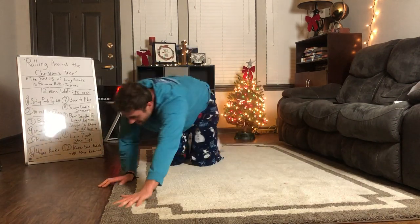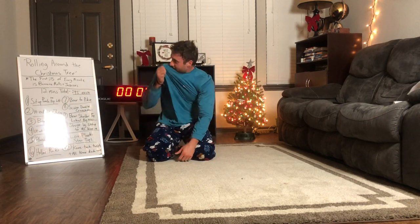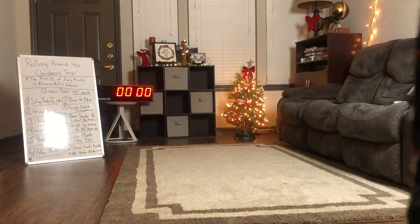Rest — oh man! As you can see it's kind of late at night for me, right about midnight. Just finished the workout — 'Rolling Around the Christmas Tree.' Thank you for joining me, that was a blast. I'm going to do that one again! Y'all have a great night, see you tomorrow for day number nine. Goodbye!